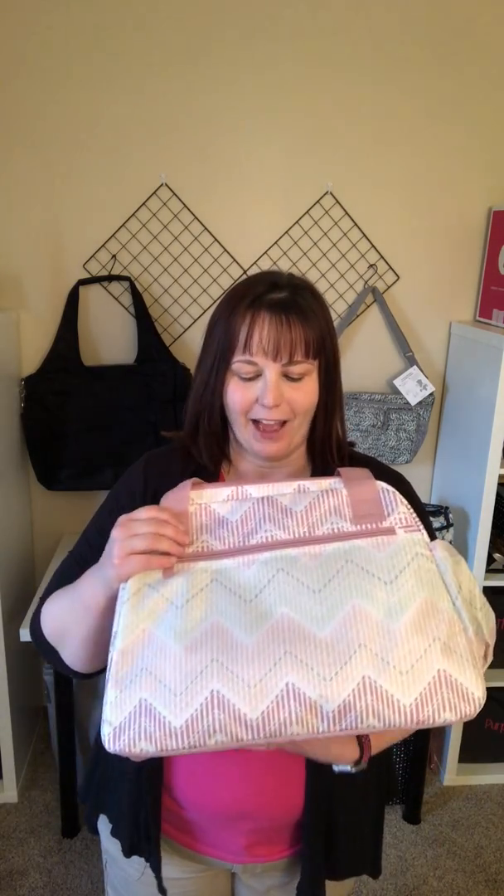Hi, it's Jessie of Odell, your Thirty-One Lady, and I am just coming to you with a new item in the baby line that we have. This is the Take the Day diaper bag, and I love this pink pattern.